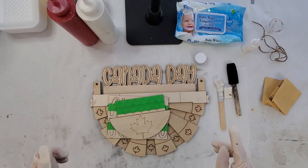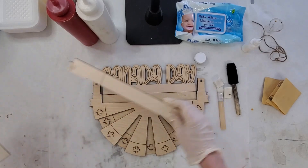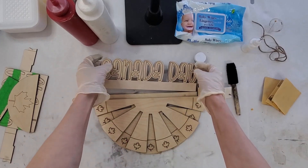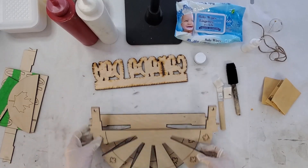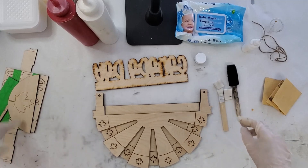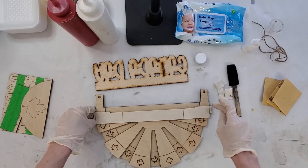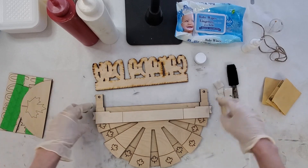We're going to start with staining first. I'm going to take all of these pieces because there isn't a whole lot of staining, but we are going to stain the back. We're going to need this piece — we're going to stain the back. We are going to do a little staining in the front. So if you line up these notches here, just so you see where we're staining, we are going to stain here because that's the part that's going above.